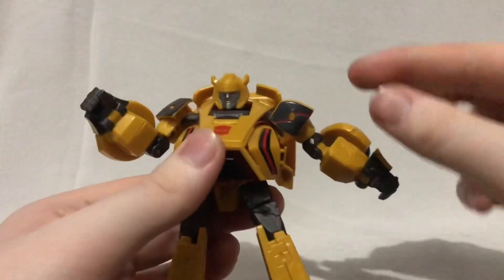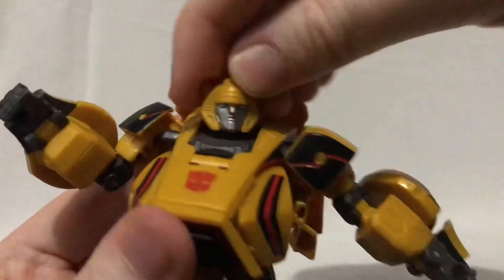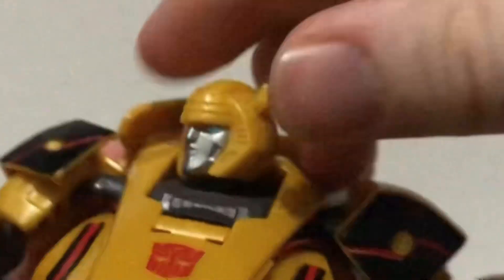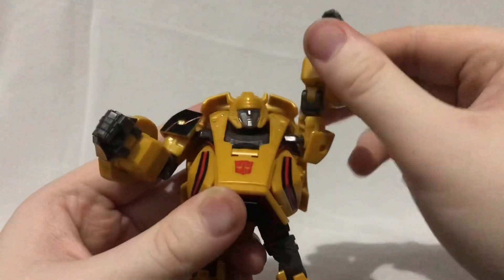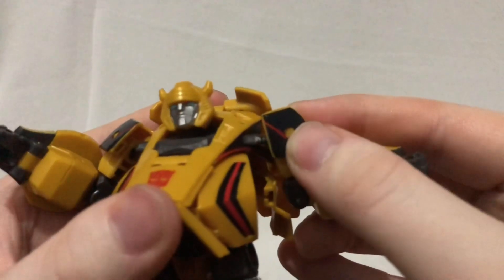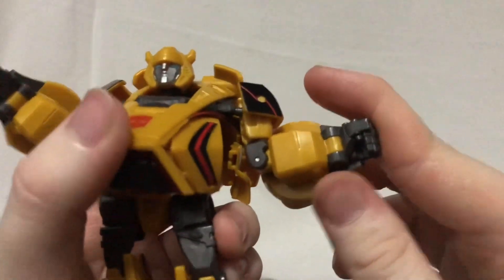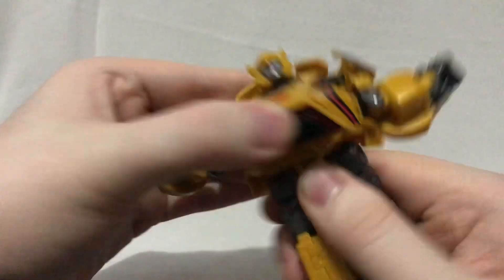Fortunately, unlike Barricade, I can get Bumblebee into some pretty cool poses. The ball joint on the head is really good — it can move up that far, down about that far, and rotate side to side. That head sculpt is fantastic. Shoulders rotate 360 and can move out about that far. Due to the transformation you get a butterfly joint that moves back a little bit. Rotation at the elbow, and the elbow bends in at 90 degrees. Due to the transformation you can also move the wrists inward. There's waist rotation too.